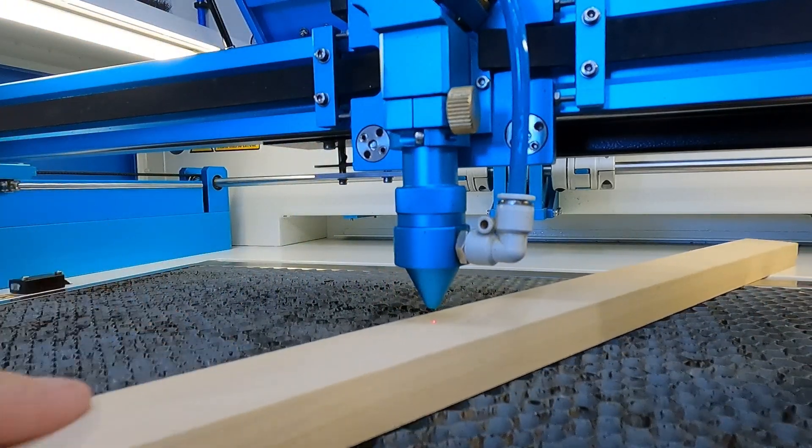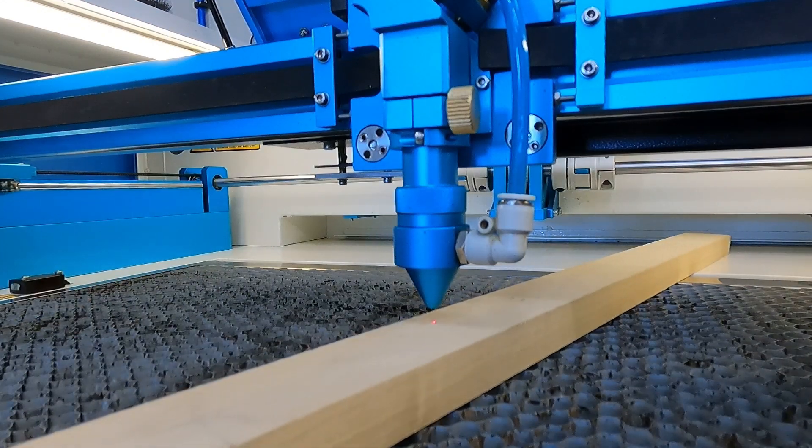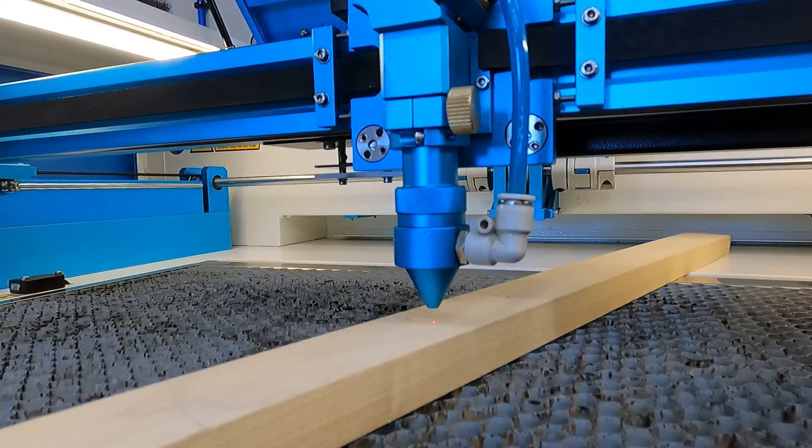We've got plenty of room to go ahead and slide in our three-quarter inch material. Three-quarter inch is about the maximum that you're going to get in this situation. Then you go ahead and do your work just like you normally would, and then we'll have to put it back to the original so the autofocus works. I'll show you how to do that next.